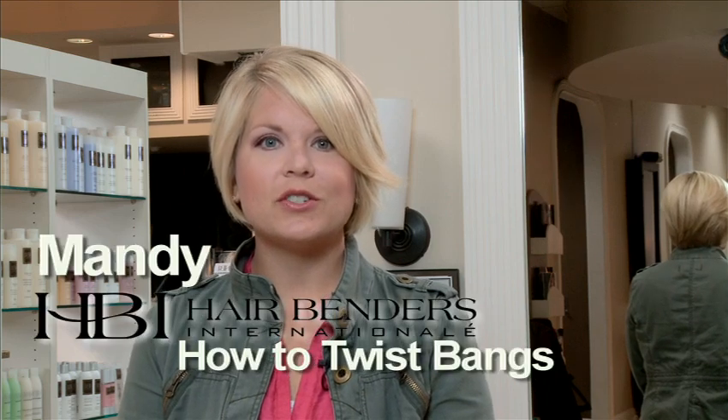Hi, I'm Mandy. I've been at Hairbender's for 10 years and I'm a master stylist. Today I'm going to show you how to twist your bangs.